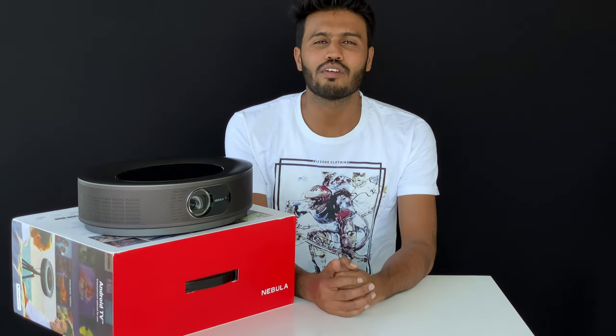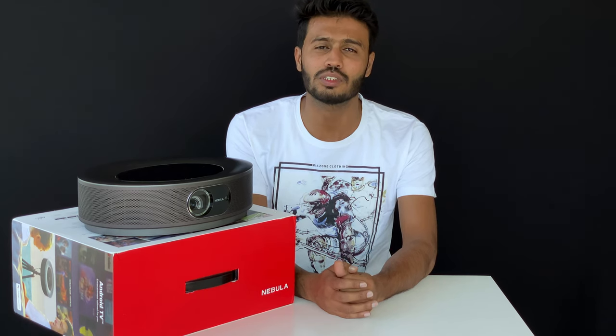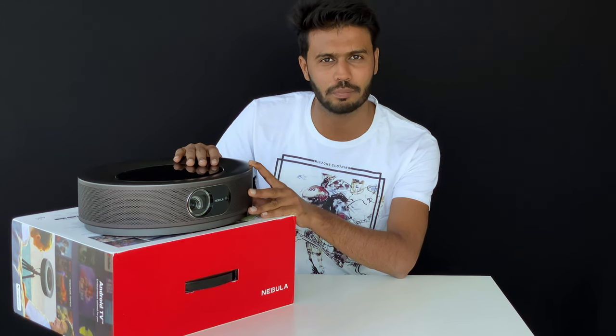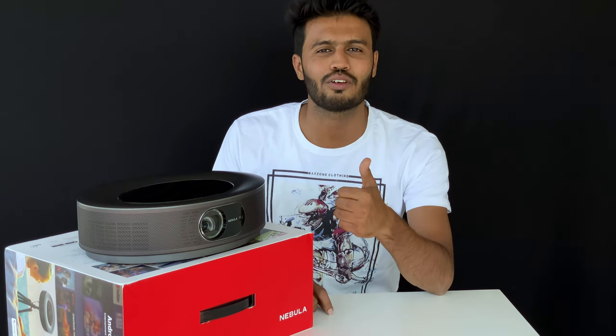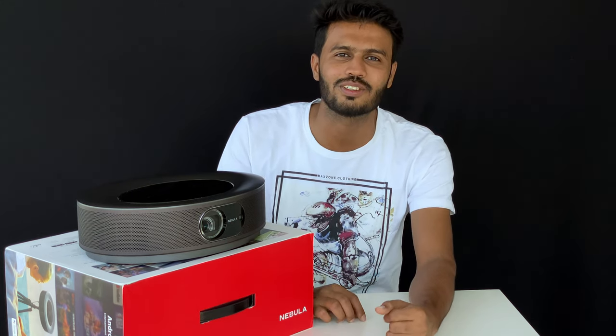If you are looking for a fully featured home entertainment projector which is capable of handling 4K content, then this Nebula Cosmos Max is the right choice in my opinion. I have four reasons to choose this projector. First, eye-catching design and nice build quality. Second, sufficient lamp brightness and 3D audio with good sound quality. Third, built-in Android OS with Google Assistant. And finally, autofocus and HDR10 support. I will give my thumbs up for home usage. Find the link in the video description to get this projector, and see you soon in the next one.